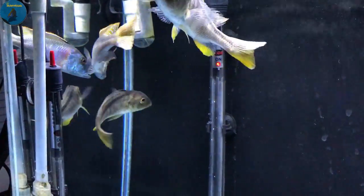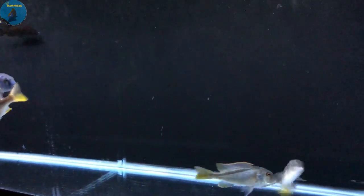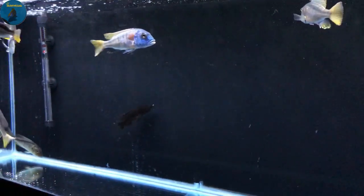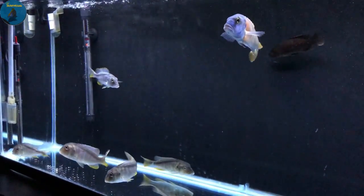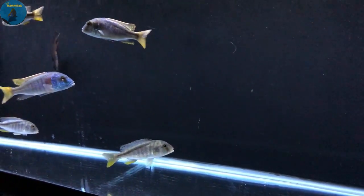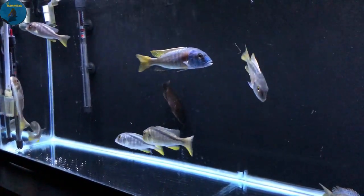These guys are just in their quarantine tank for now — hopefully a couple of weeks in here. Since they're wild caught I'm giving them treated food just to really help with those parasites, since wild caught fish have a lot of parasites. I got a lot of guidance from some friends out there on that. So anyway, I'm really excited to own my first group of wild caught fish, the Bucochromis nototainia — couldn't be happier.